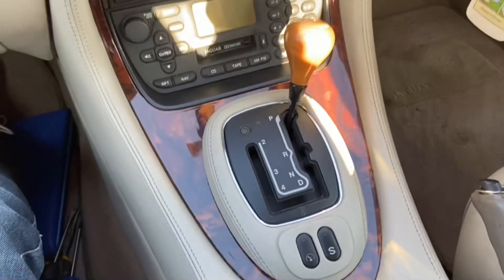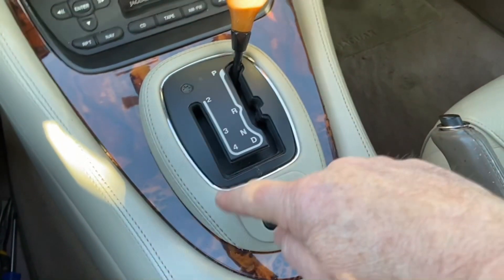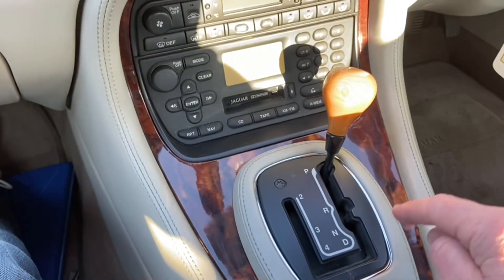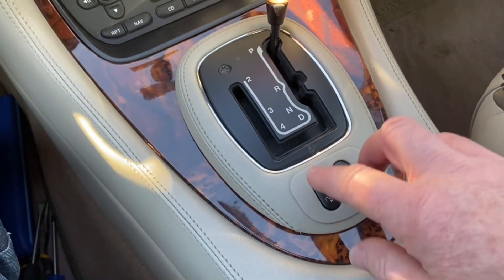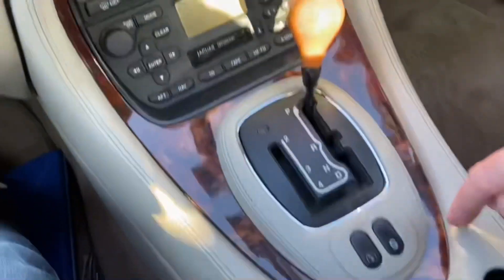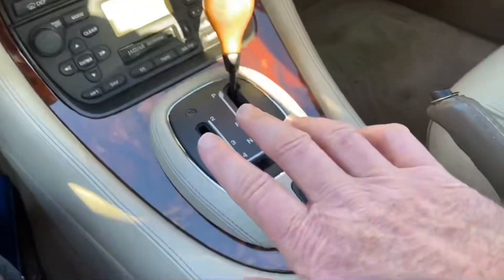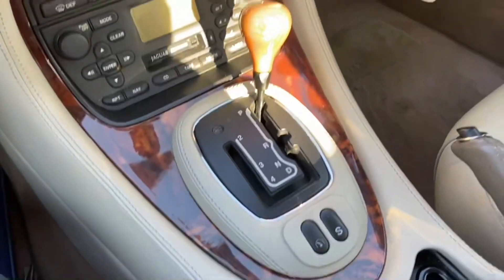In order to do that I have to very carefully remove the gear selector surround - I've got to pop it up, I think it's clipped on either side. Once I've clipped that up, I understand there's a bolt here, a bolt there, a nut here, and a nut on the other side underneath. That allows me to take the black surround off, and the two buttons here have connectors underneath which I've got to unplug.